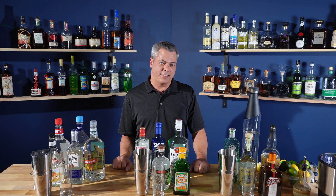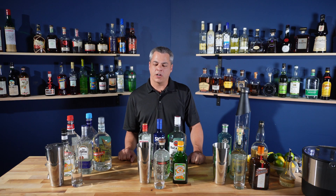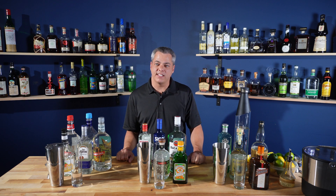The Long Island iced tea is eight different ingredients of equal parts, and then some Coke on top. The Coke is four to six parts, so it depends on what size of drink you're making. You can scale it up or down to whatever you want. The normal size of the parts is half ounce each.